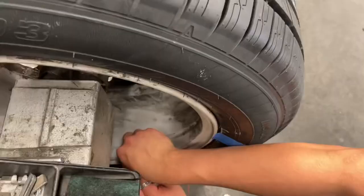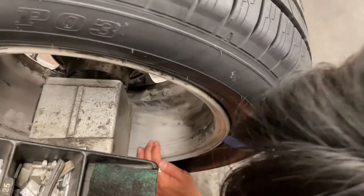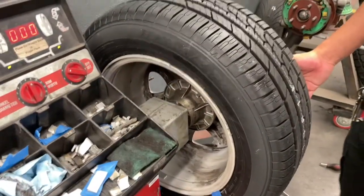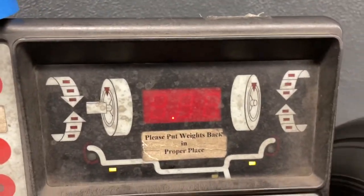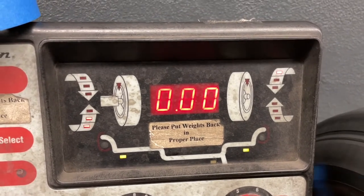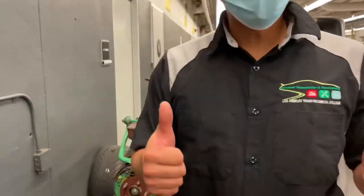Now once you have your weights on, you recheck the balance. It's zeroed out, meaning the wheel is now balanced. We did it correctly.